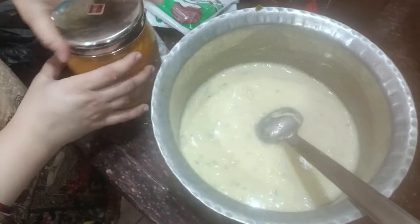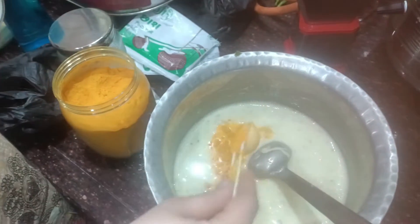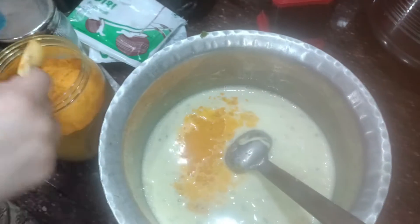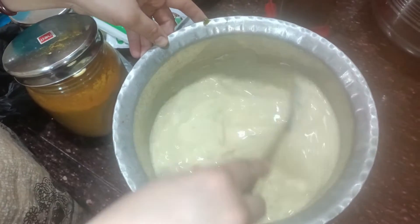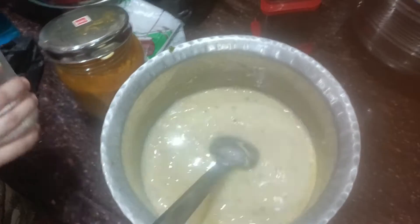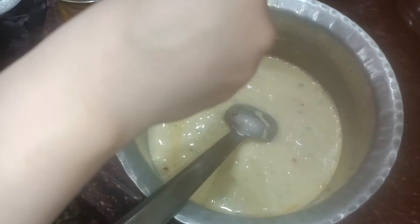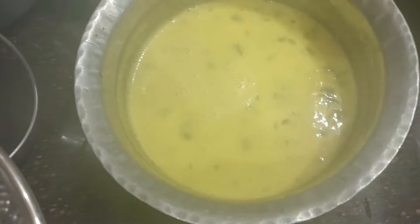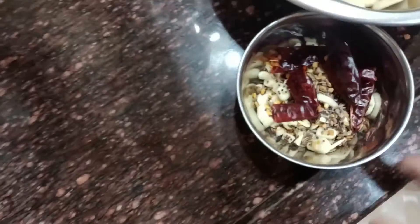Now we will add salt. We will add some green beans for a little bit. So here our curry is ready — now we have to add the curry. Let's go and put the pot in the pot.